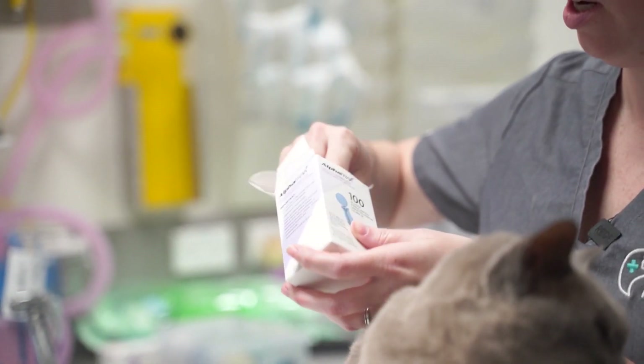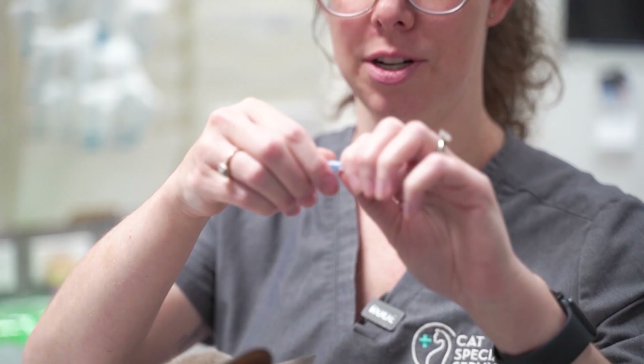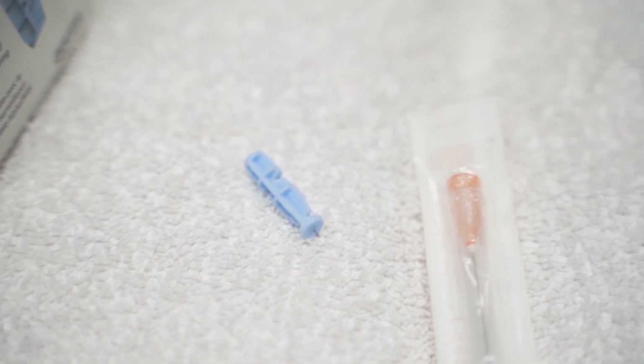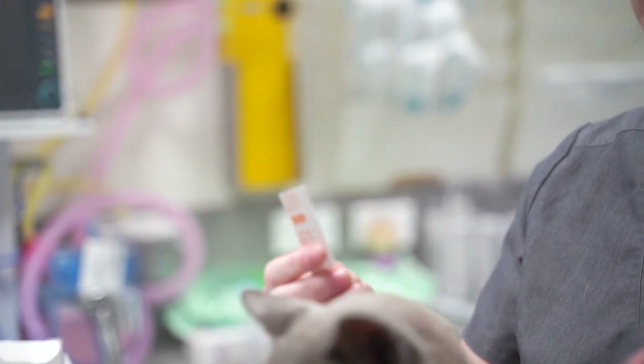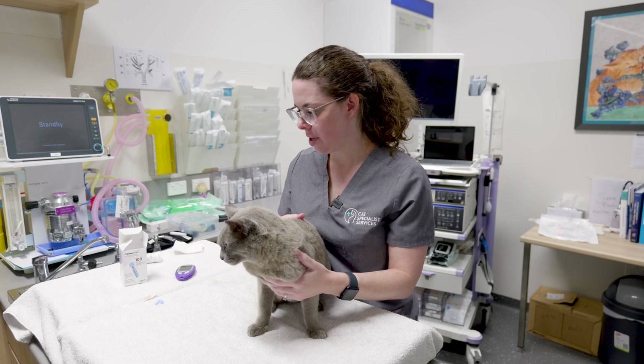In clinic, or if you have access, there are these little lancets. What they are: you just twist the top off and there's a little lancet underneath. Your other option is just a needle — a sharp edge — as well.